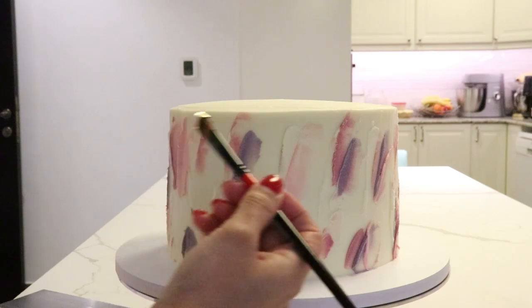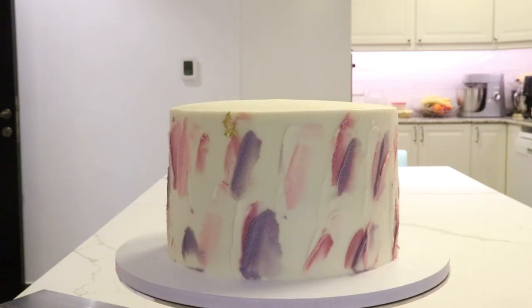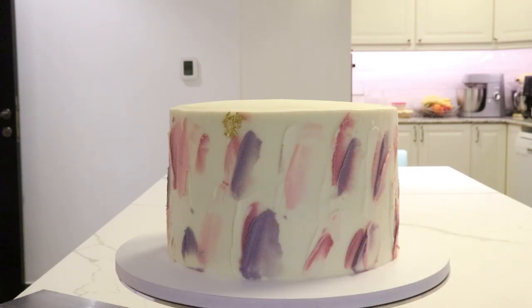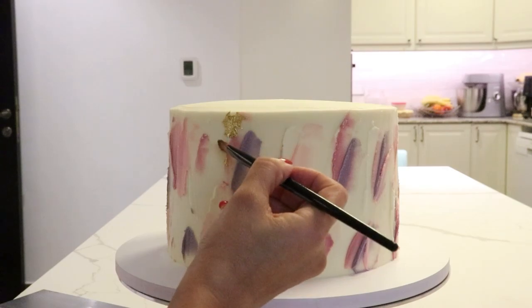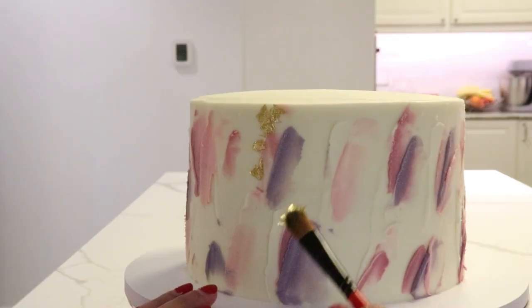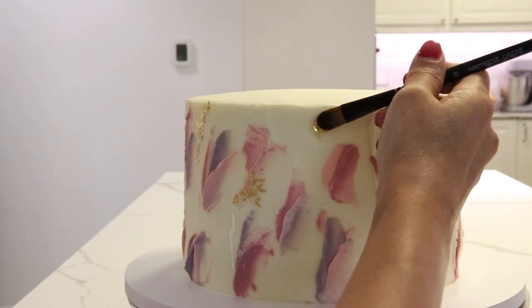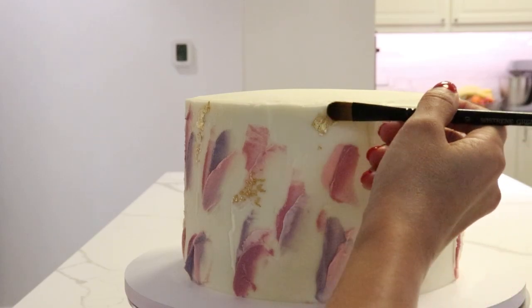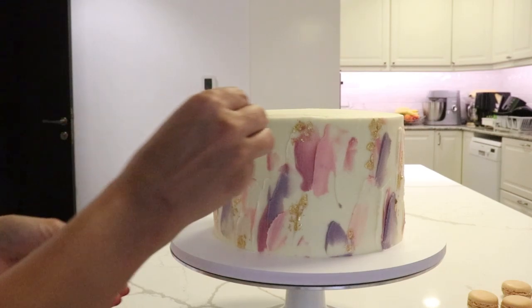Then I added edible gold leaf. It's very delicate, so I usually switch off the AC or close the windows because it can fly off and go in places I don't want it to. I use the brush to gently place it on the cake. You can see the entire design of the cake is flowing in a certain direction, and I make sure when I add the gold leaf it's also flowing in that same direction — keeping everything in the same movement and flow.